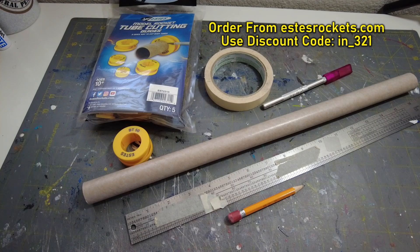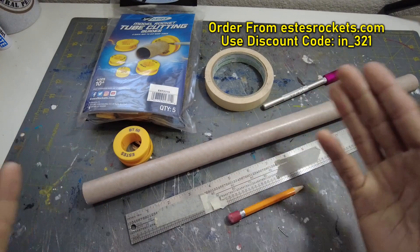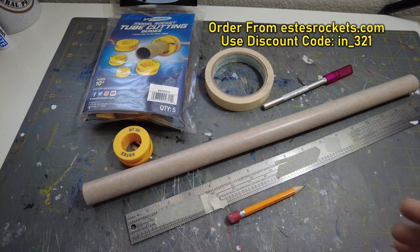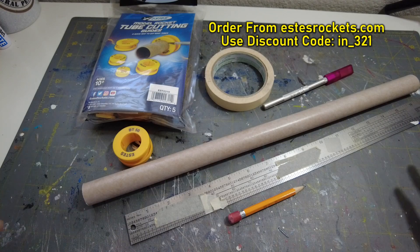Welcome back, this is a model rocket tip — a video on how to cut body tubes. I got a question recently on how to cut body tubes. You may need to cut body tubes if you're scratch building, or if something gets damaged and you want to replace a section of a model rocket body tube.